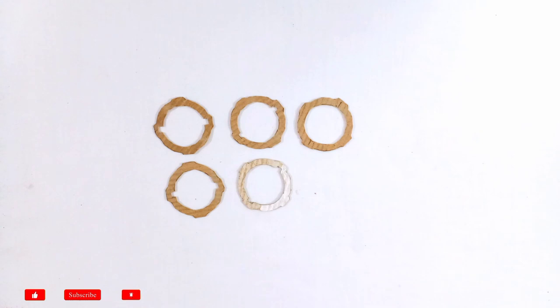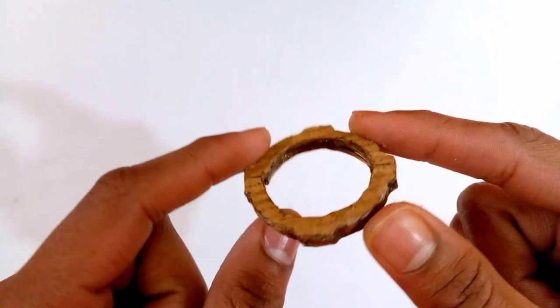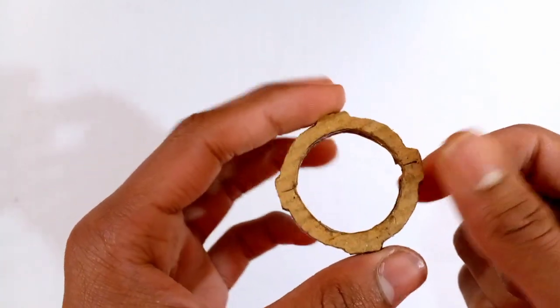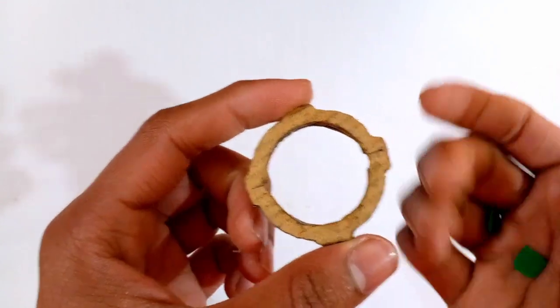Now it's time to make the heavy disc. Cut five cardboard templates shaped like the heavy disc as shown in the video, then stick all five cardboard templates together with glue. The body of the heavy disc is ready.